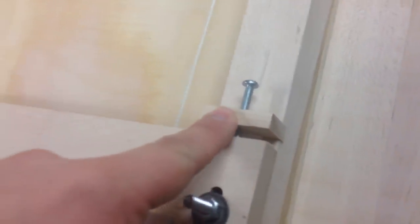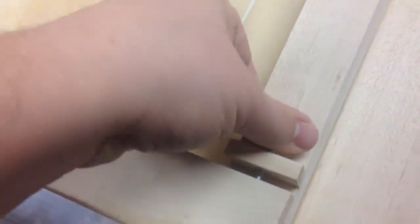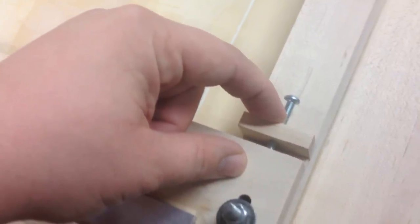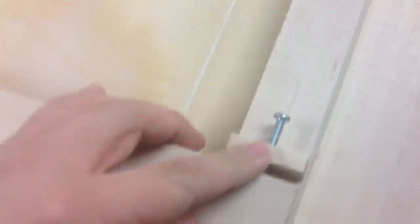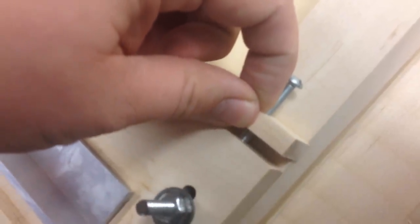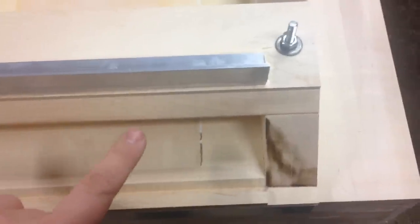We put a dado in the top here and cut these little blocks. These are 10-32 size screws and we drilled — measuring the inner thread diameter, which was about .129 — then drilled a hole through the maple and swaged the threads into the block of maple. That works really well. We're not putting a lot of force; it's just a micro adjustment to help set this fence exactly where you want it so you can move it back and adjust for angle.